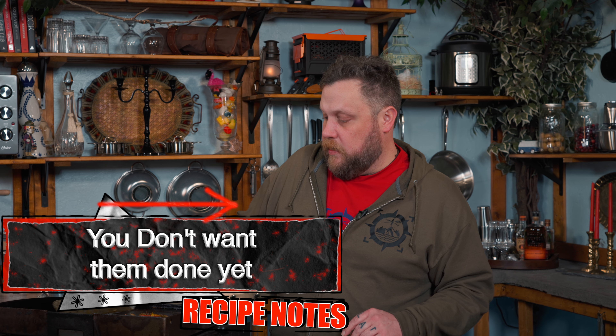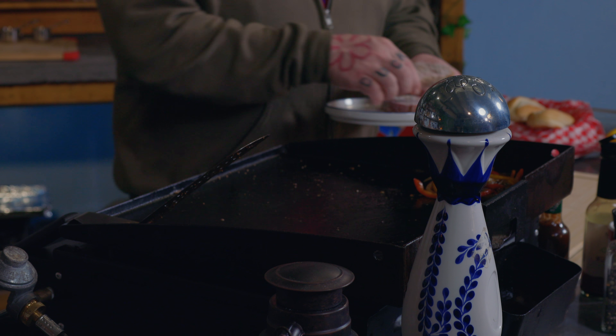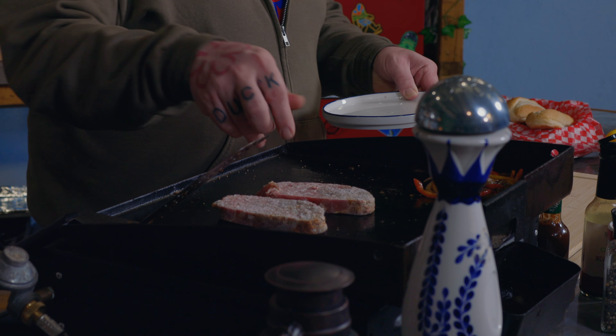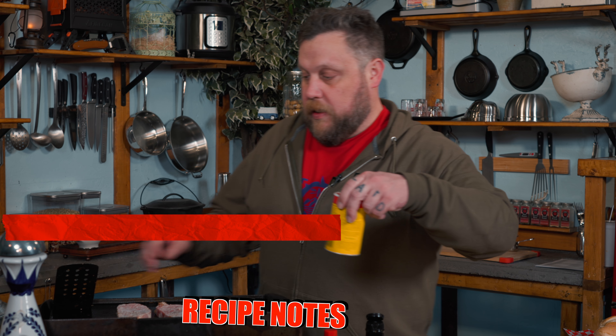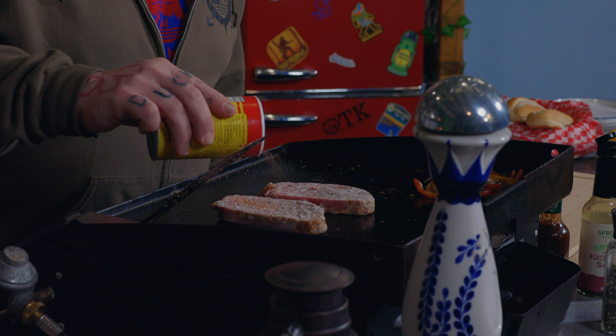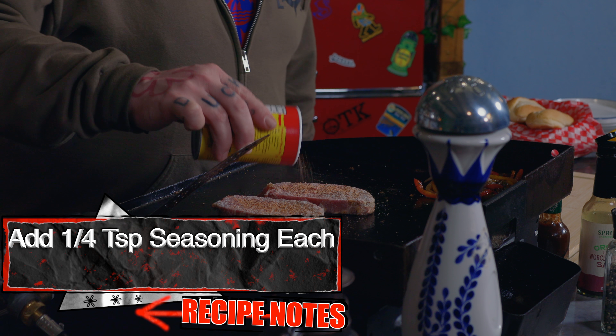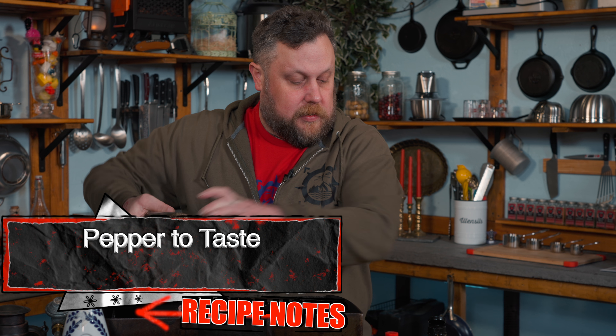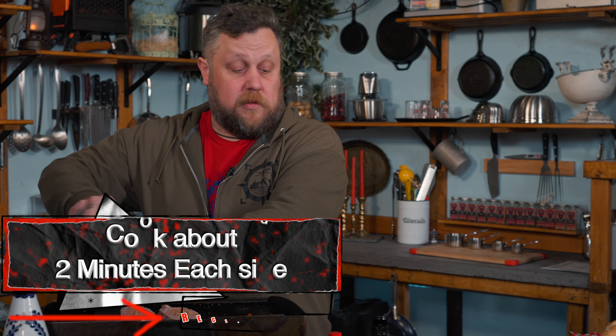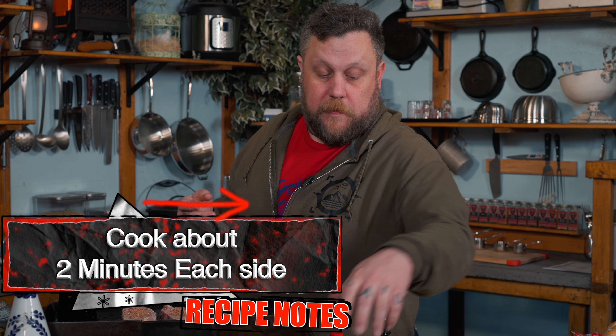Our veggies are looking perfect. They're not completely done, but that's fine because we're going to park them over here — they'll continue to cook but not on the hottest part of the griddle. Now we're just going to take our little meat pucks and throw them down. It's simple — you can keep them frozen, in fact you want to keep them frozen. We're going to take our seasoning and season the top just a little bit, a little bit of pepper. All you need is two minutes. I like timers — it makes my life a lot easier.